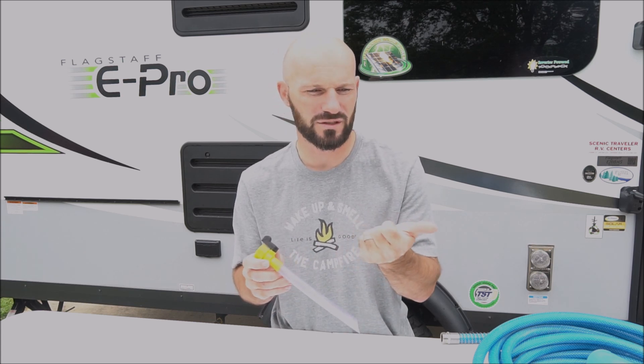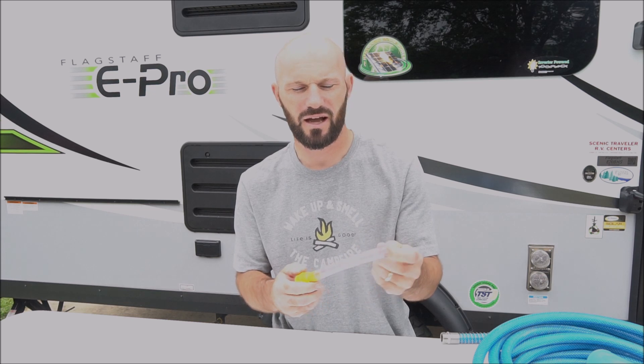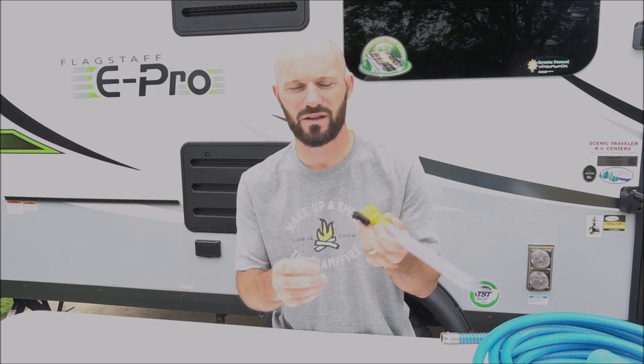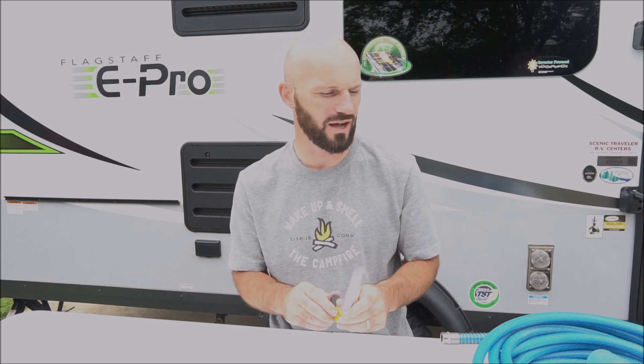Instead of just having the hose there and trying to control it, this is a simple valve that's easy to stick into the hole — as you feel it getting closer you can back off the pressure and then turn it off completely without having to run back to turn the spigot off. That pretty much is it for the water stuff needed for this camper.